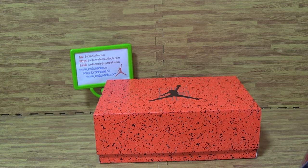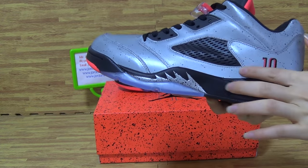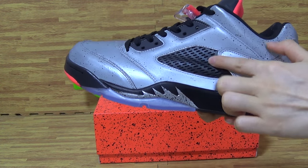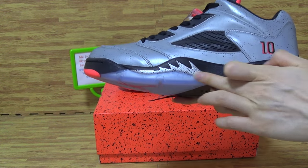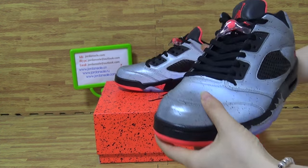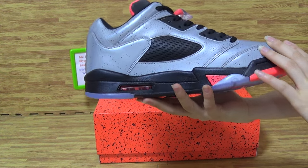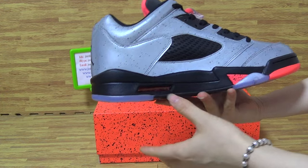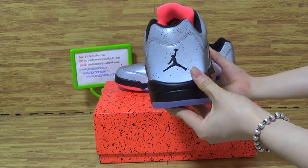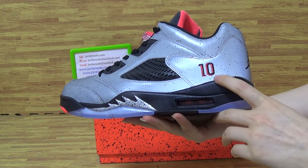Let's come to the shoes. On the first side you can get the mesh, this part. On the shoes midsole: cement. Also the upper, you can get this side — and this side is 3M reflective cement.